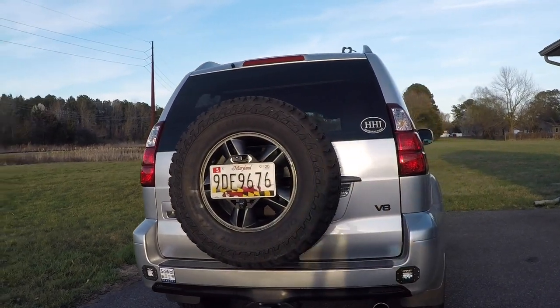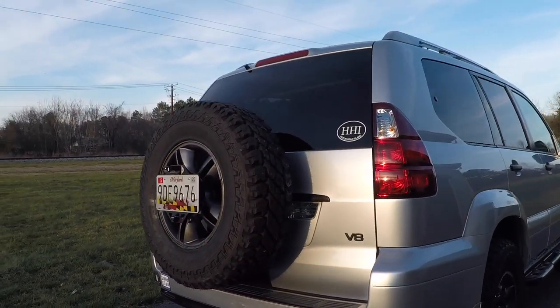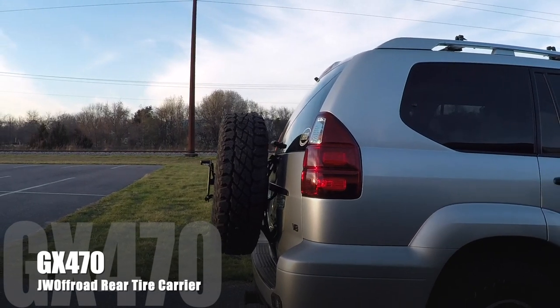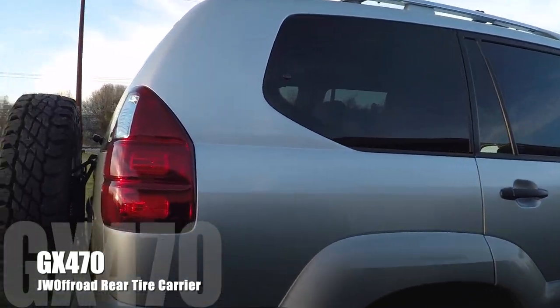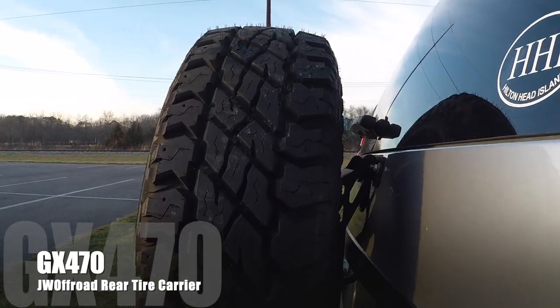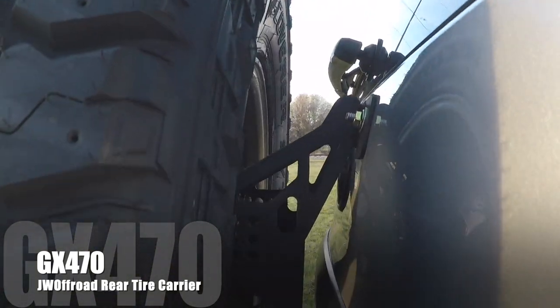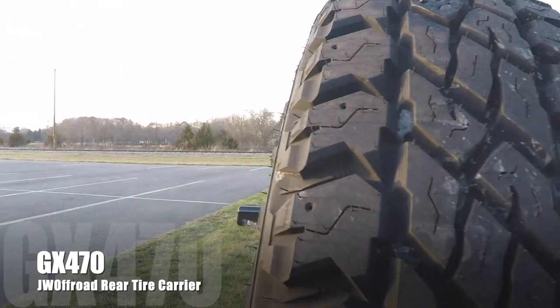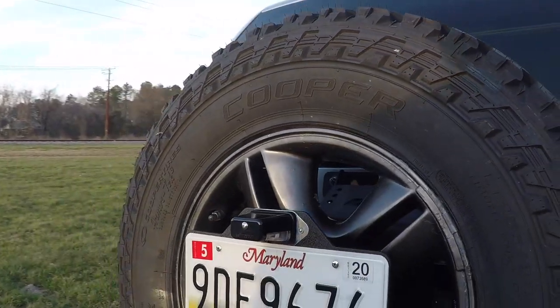Here I am with my 2008 GX 470. This has got the JW off-road rear tire carrier mounted on the back, and you can see this is the 2.5 Hugger. I really like it — it's the very early version.